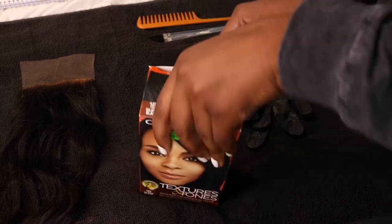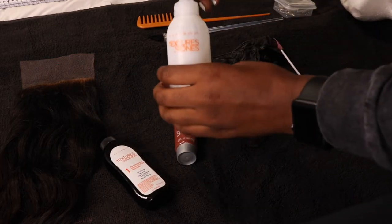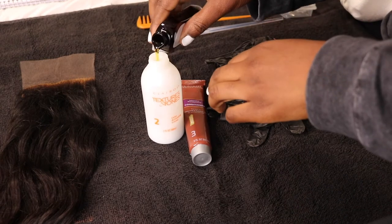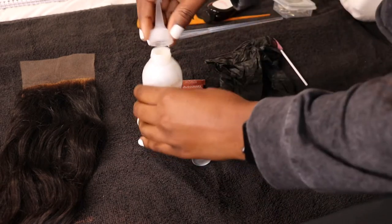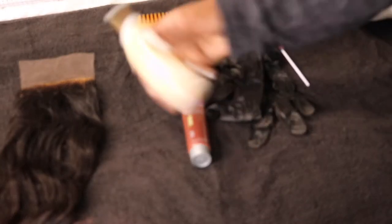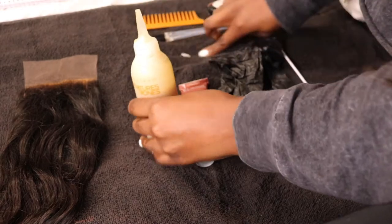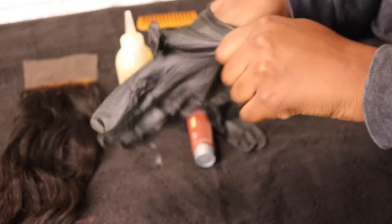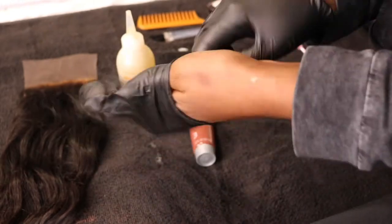Welcome to today's video — I want to show you guys how you can correct over-bleached knots on your closure. I bleached the knots of my body wave closure and accidentally left it too long, so I need to fix it. I'll be fixing this with black hair dye. I normally like to use a cream or foam hair dye because I have more control, but either way you can achieve the results of correcting your over-bleached knots.